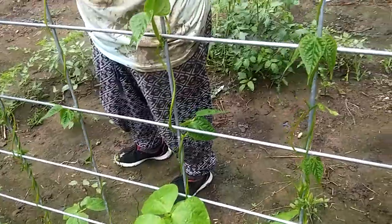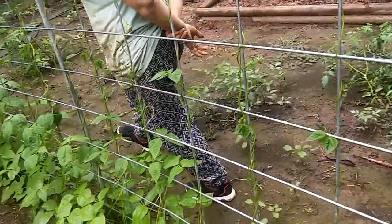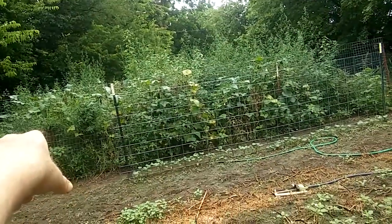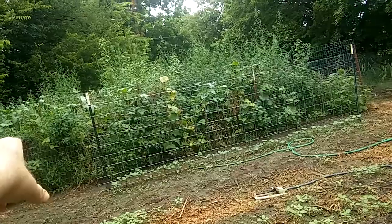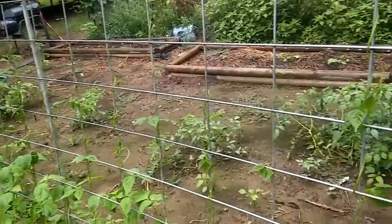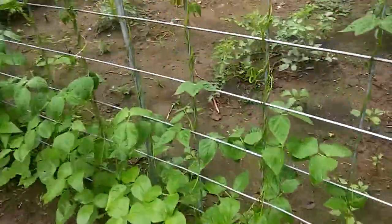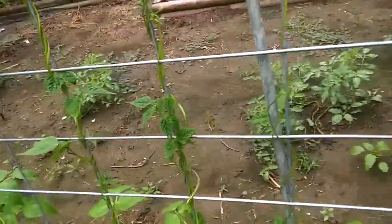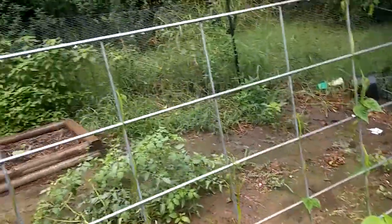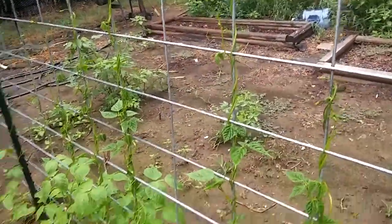I really wanted to show this trellis — it's cool. Hopefully these cucumbers down here will do it. I'm going to change that trellis out next year for cattle panels. I got two more cattle panels I can use right now. I'm really getting into cattle panel trellising, and I can pick these up fairly cheap, so next year the garden is going to be full of cattle panels.